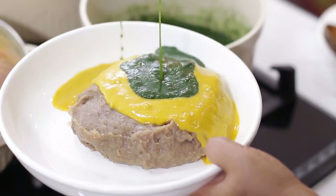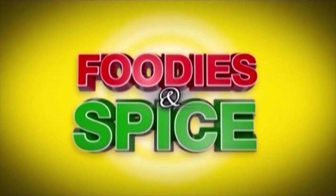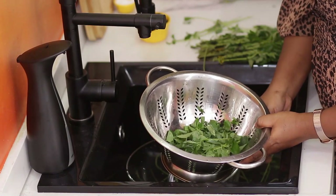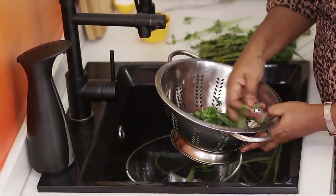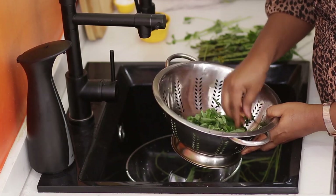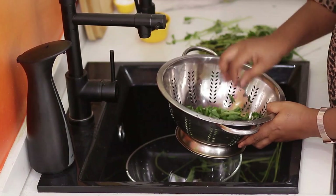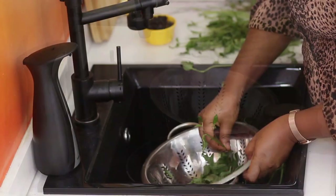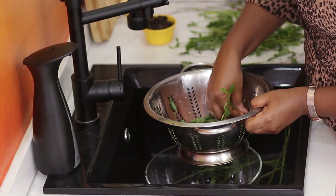Let me show you how to make perfect ewedu with a blender. I've been seeing this hack online where you use a sieve to remove jute leaves, so I just thought to use it today. But truly, I think I just prefer to pluck it with my hands, because the time I'd spend stringing the jute leaves through the sieve holes, I could have plucked three or five already.